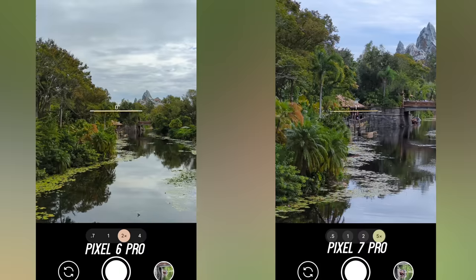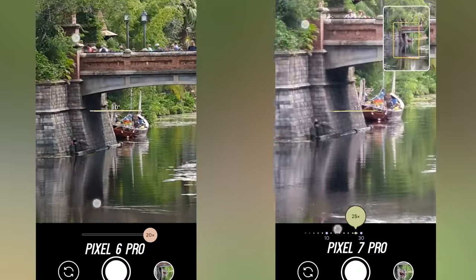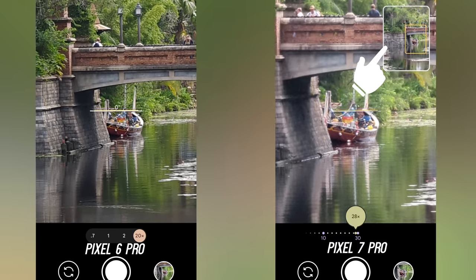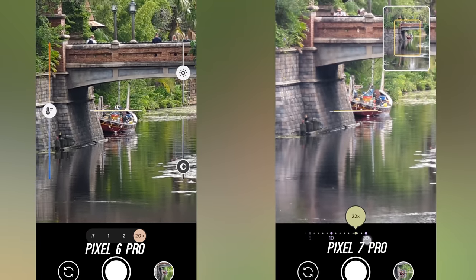What I do love about the zoom experience on the Pixel 7 Pro is that, just like Samsung devices, when you zoom in to get the photo after a certain zoom range, you get stabilization with a pop-up preview in the right-hand corner. Pixel 6 Pro owners know that it can be tough getting that shot without stabilization, so this is a great addition.